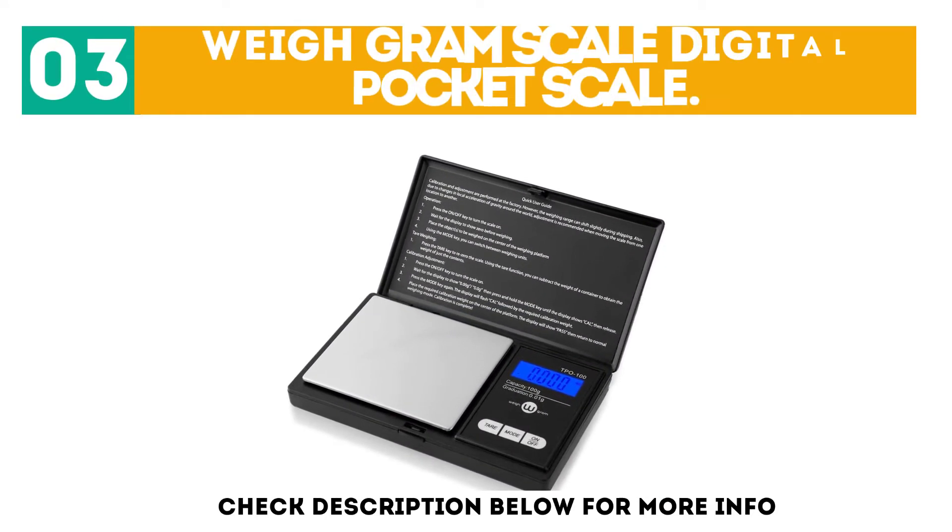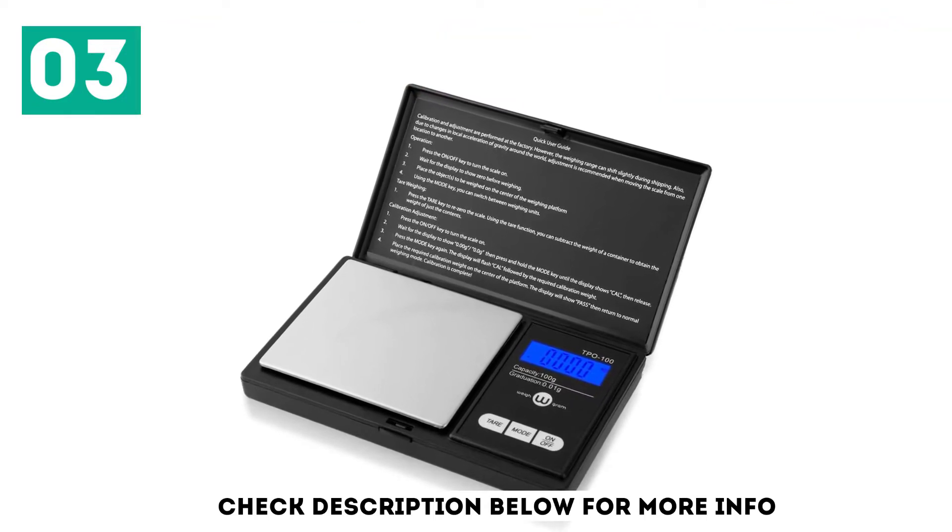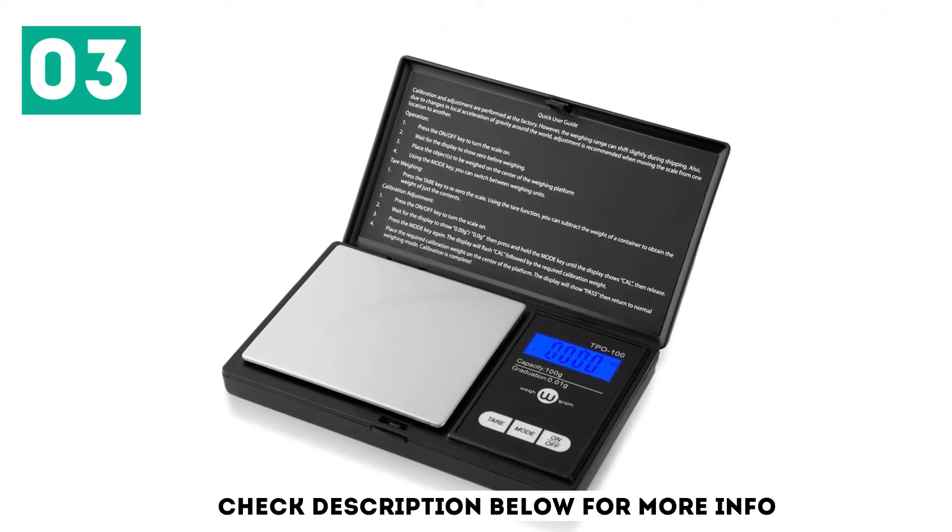At number 3: the Weigh Gram Scale Digital Pocket Scale. The pocket scale allows you to weigh a maximum weight of 100 grams and has very precise measuring.